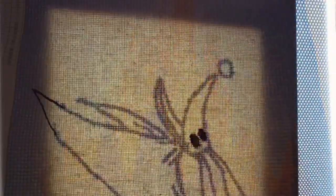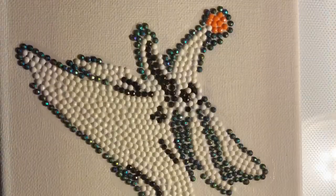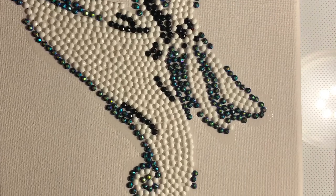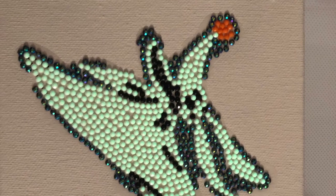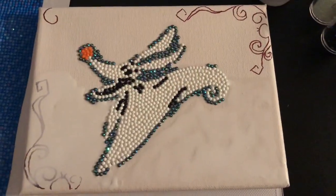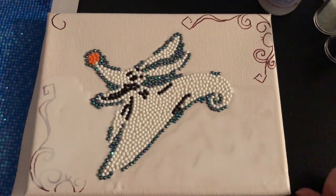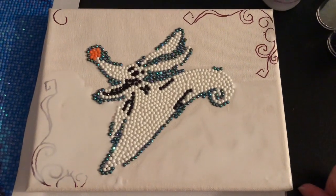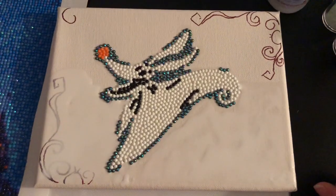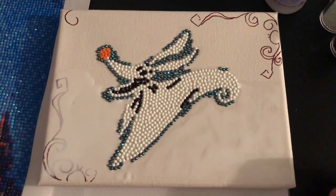And then I moved on to another framed one of Zero from The Nightmare Before Christmas. I traced him and then did him in some glow-in-the-dark white. I decided he needed a little bit more to his picture, so I've sketched in some scrolling on the corners that I think I will also do in the glow-in-the-dark white, since the background is going to be dark so that way it'll stand out.